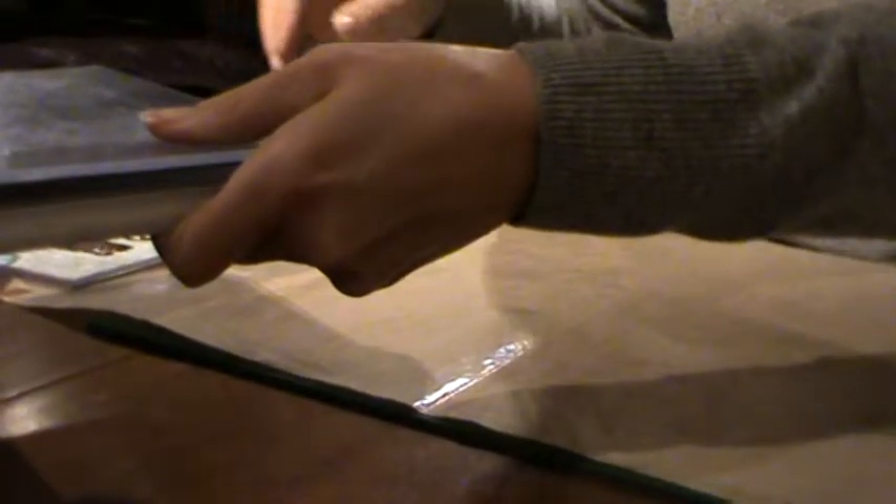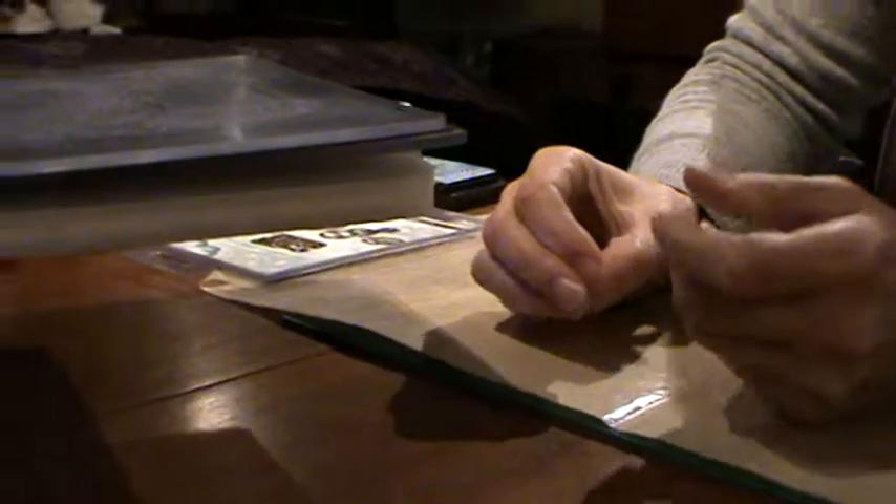What that's going to do is push the paper into the die and push the design through. I just run it right through.